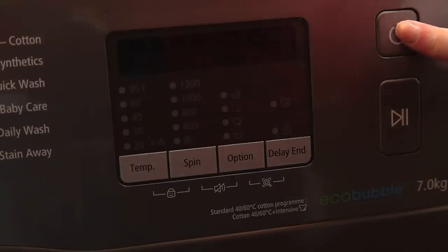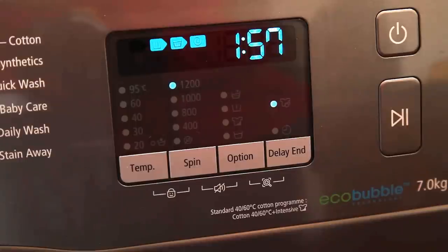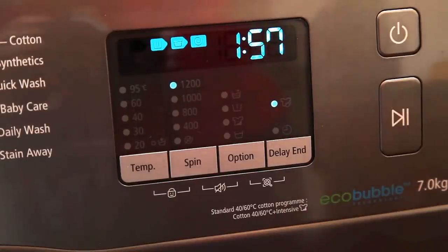A little feature of the washing machine is that when you turn it on you get a little tune, and when it's finishing you get the tune as well. It plays a nice little song.